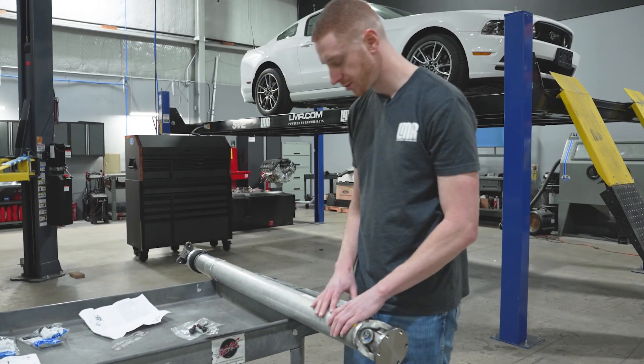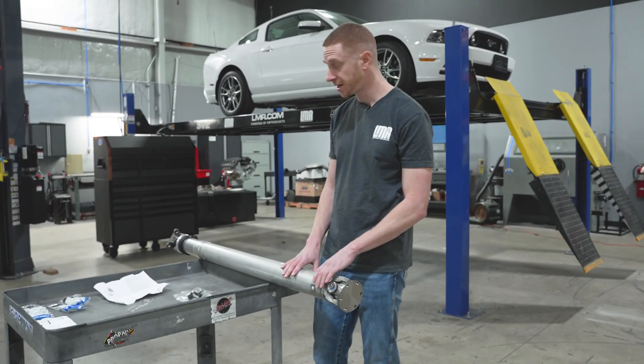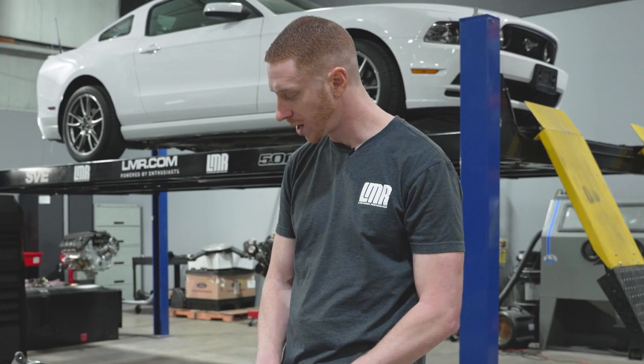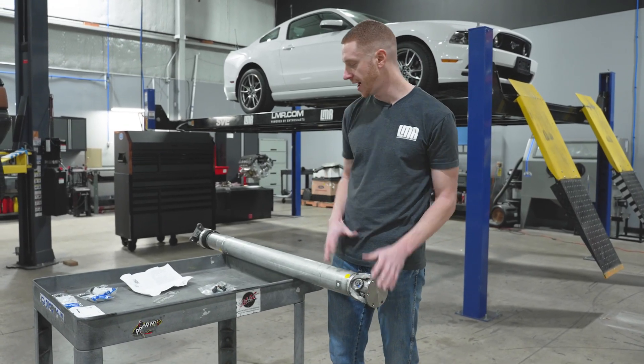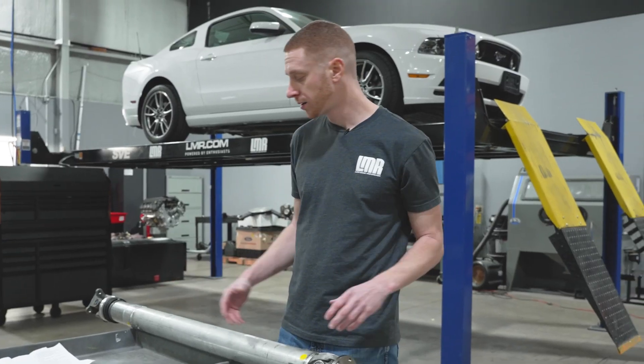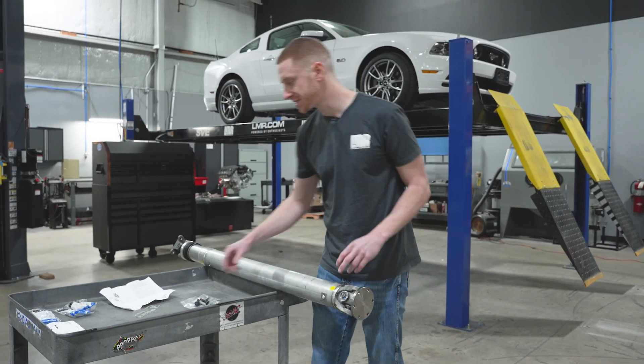This is the hardware that was included in this particular driveshaft. You may get hardware with your driveshaft. This is for a 2014 Mustang GT with a five-liter Coyote. Whatever Mustang chassis, whatever driveshaft, however it's designed for that application — you may reuse hardware, get hardware included, or purchase new hardware from our site.